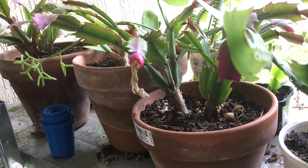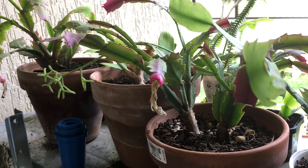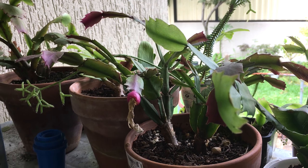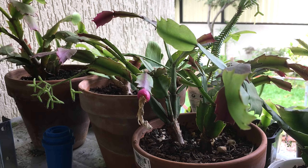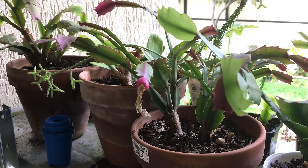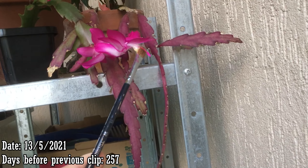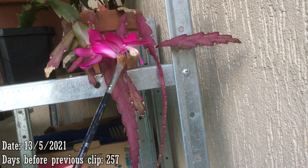If you want to know how I pollinated these seed pods — or pollinated the flowers to get the seed pods — you can check out my video on Schlumbergera from buds to bloom, linked in the description below. I'll also include a clip of that video here to show what the fruit looked like before it turned colour.